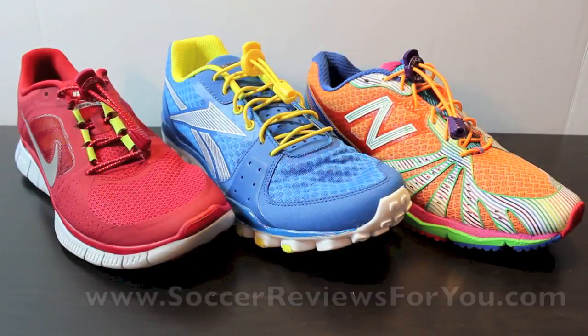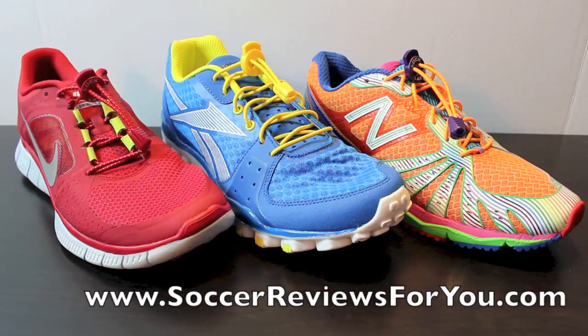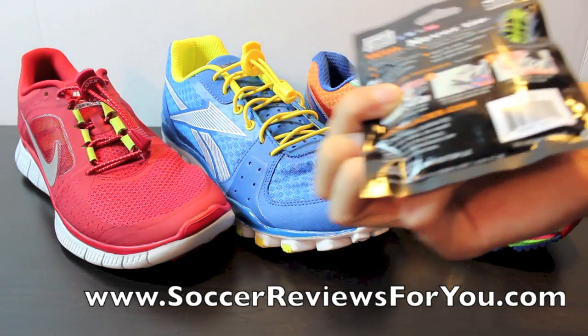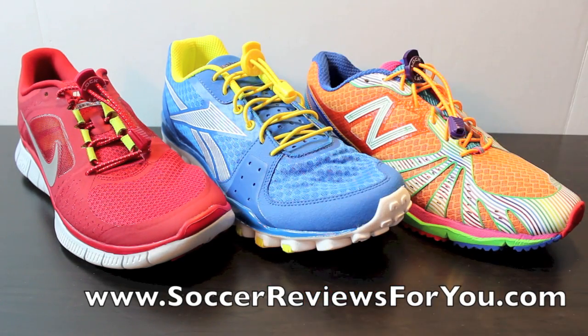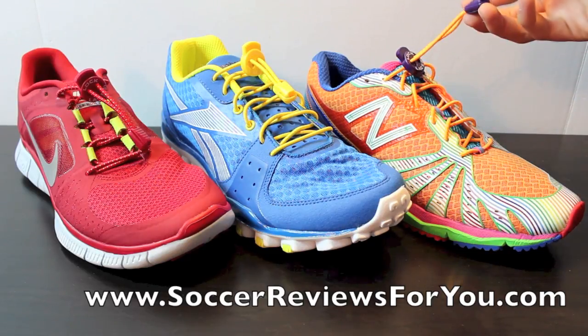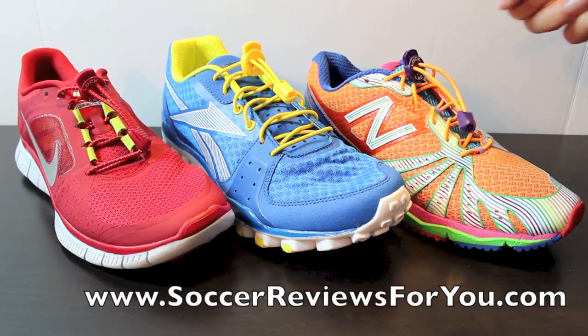So there you go — that is the gist of Lock Laces. If you want to see the packaging, they come in this small little bag with instructions on the back. They come in 13 different colors, so you can match pretty much any color shoe you want. I have the red here, the yellow, and the orange. They sell for $7.99 a pair or three pairs for $19.99.